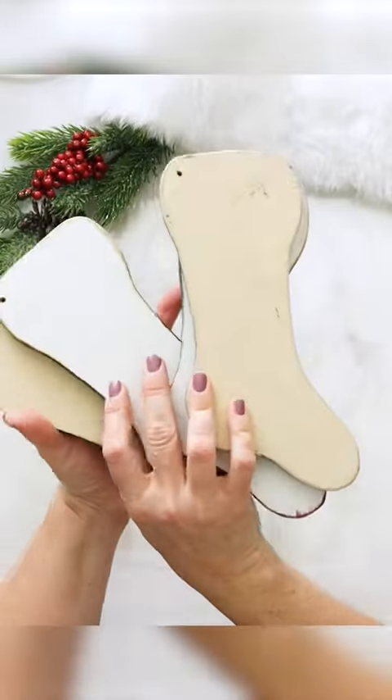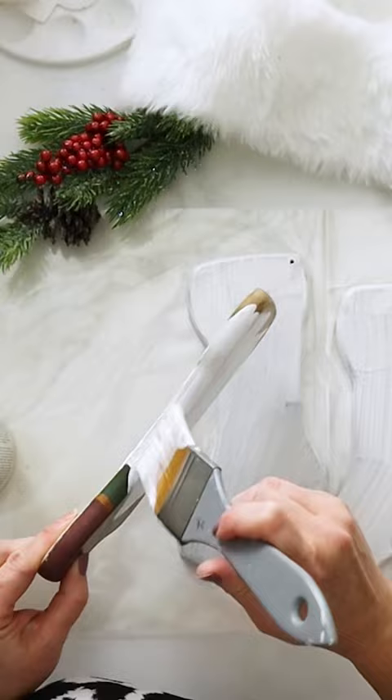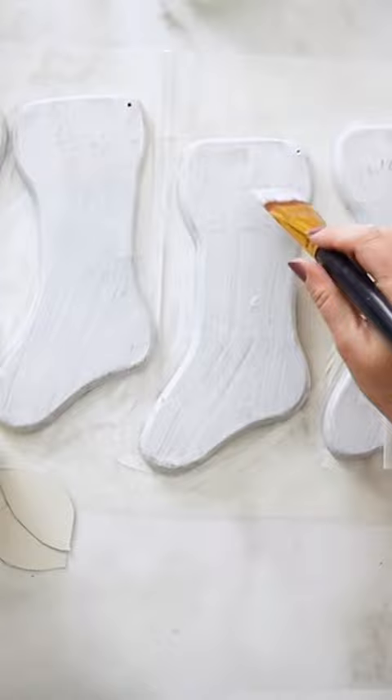I was excited to put my Christmas napkin collection to use in making over these wood Christmas stockings we found at the thrift store. After giving them a coat of white chalky paint, I cut out four different napkins to size.